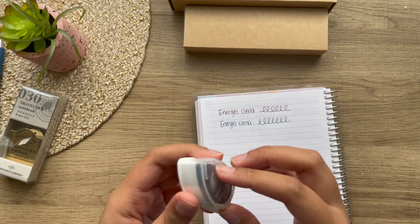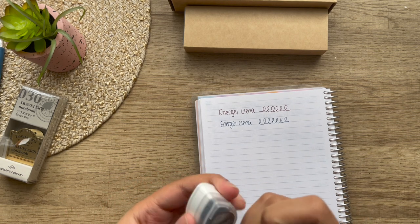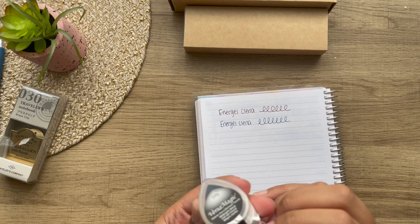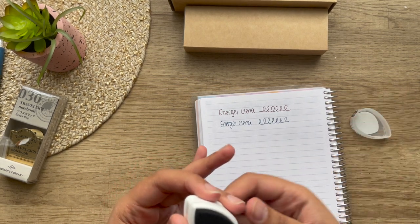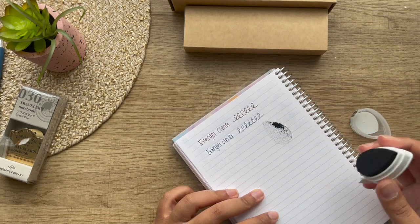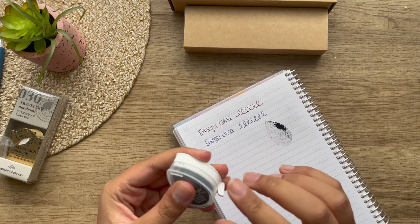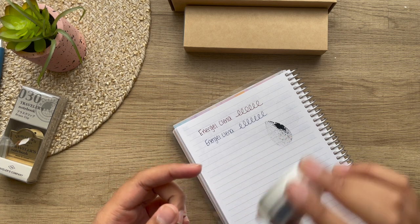Next, I did pick up this, which is one of the things that actually made me place my order. I wanted to try out this Versamagic — it's a chalk ink in Midnight Black. I heard that this ink works really great with the Hobonichi paper. I got one for now in case I don't like it, but if I do I will be buying more.